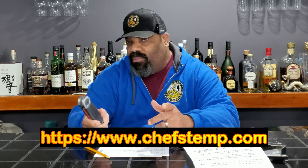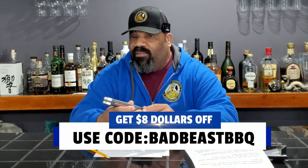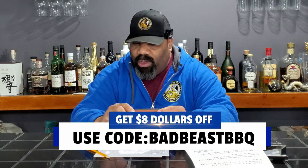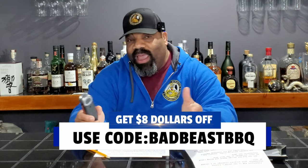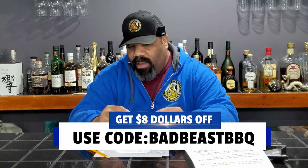I'll put a link in the description if you're interested in getting one. We'll be using this over the next few cooks to put it through its paces and see if we run into any issues. But so far it has performed very, very well. The price is comparable to other temperature gauges in the barbecue community. Looking at the website, there are about 120 reviews, a lot of them four and five stars, so people seem to like this temperature gauge.